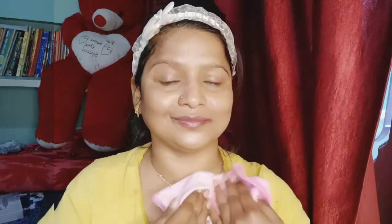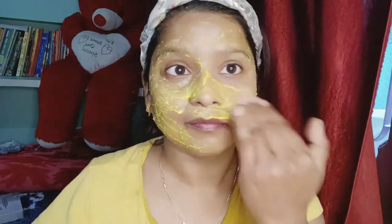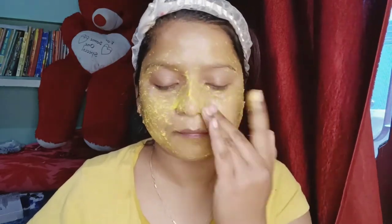You can see how much the skin has lightened on my face. Now we will move on to the second face pack, which is also very good. The besan will make the skin very light and give it a pink color. The skin looks quite bright.